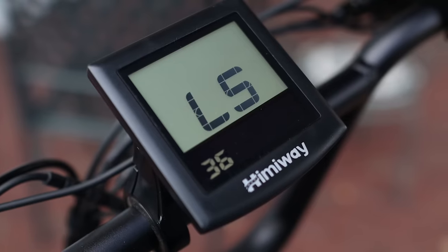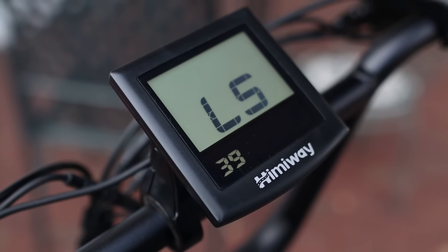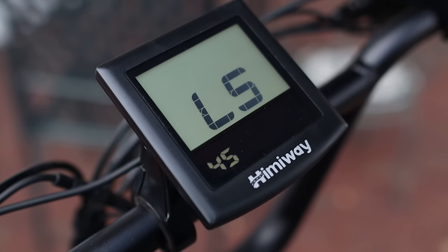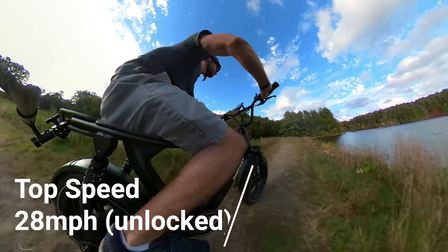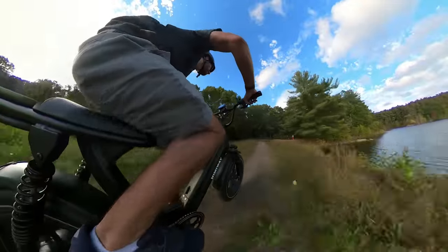However, you do have the ability to go into a secret menu setting to change the top speed and make it higher. Doing this, we were able to achieve a top speed of 28 miles per hour, but keep in mind that going faster will definitely affect your range.